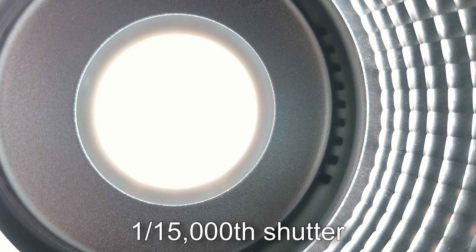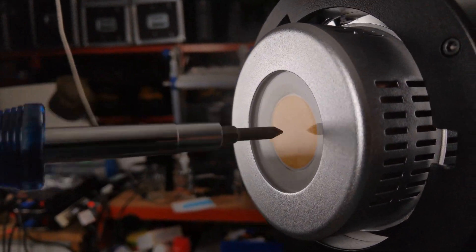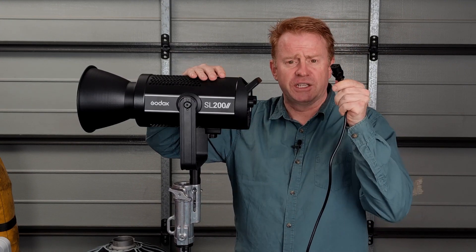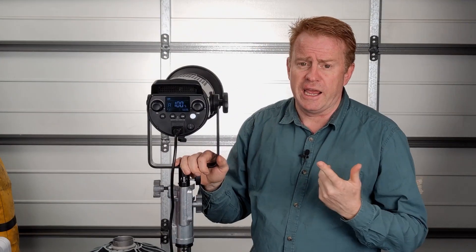The next positive: this unit is definitely high-speed flicker-free. A photo taken at 1/15,000th of a second shows not even a hint of flicker lines, and the COB has a protective covering over the top of it. The next positive is that the power supply is built in, so you just get your IEC lead, stick it in the back, flick your on switch and you're off and running.